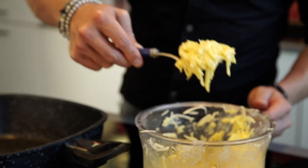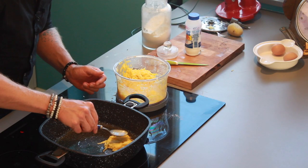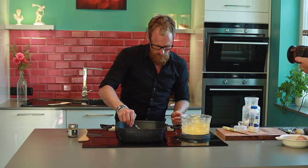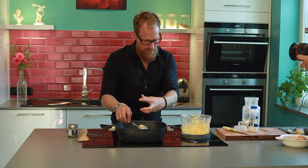So one spoonful and get it in there. Then you press it flat. The fritters have to be flat because you want them crusty in every part — that's why you don't make a mountain but a very flat thing.